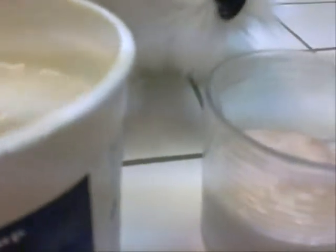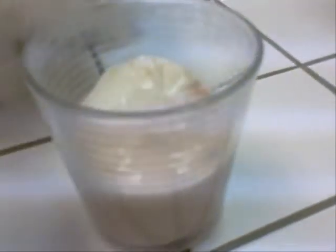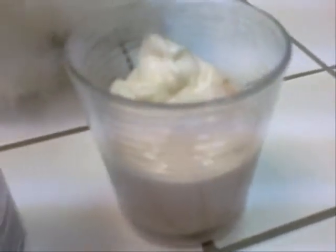Now, take some of your regular yogurt and pour a few scoops in. And just one more little scoop. And then you're going to take the spoon and stir it up.